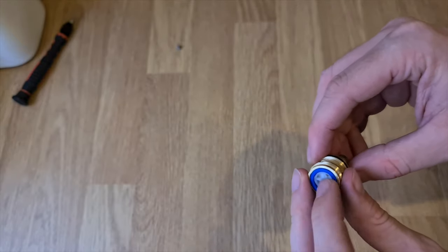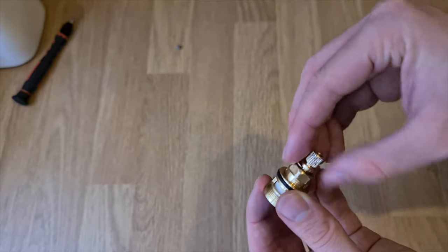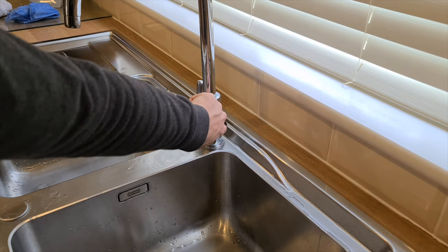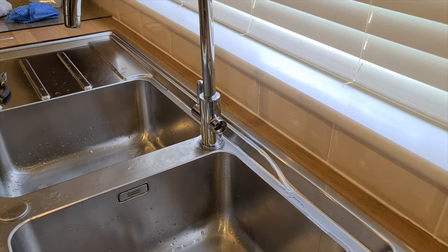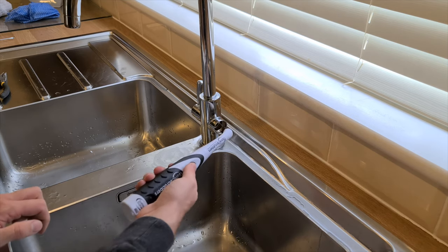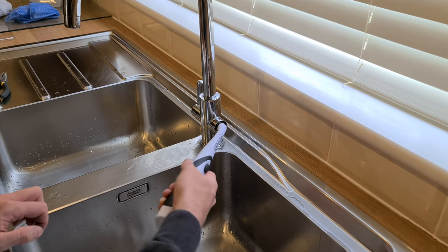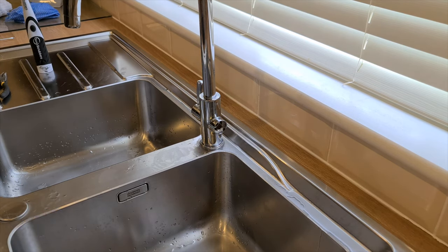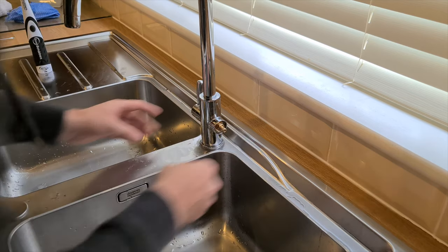There we go. Don't forget this little bit — there you go. We'll put it back into the tap. A quick pointer: we'll clean inside here first just to make sure there's no debris in there, using a sonic scrubber dipped in the vinegar and bicarbonate of soda solution. Just make sure you try to get everything clean.